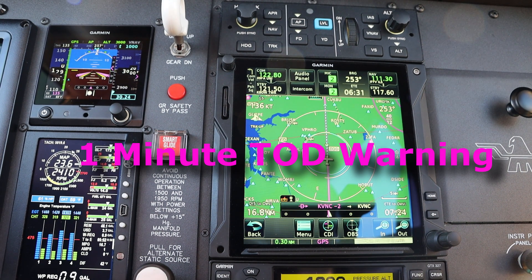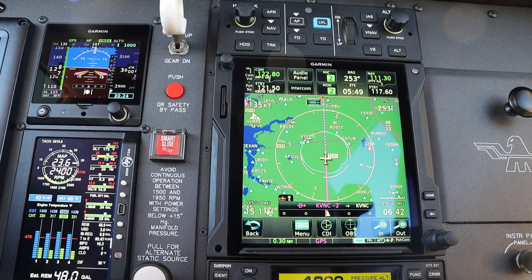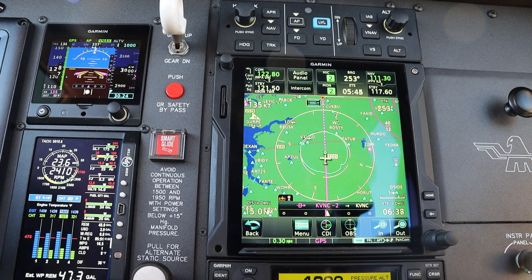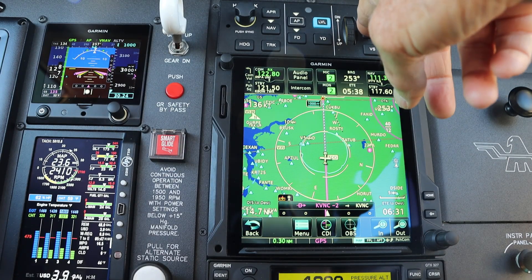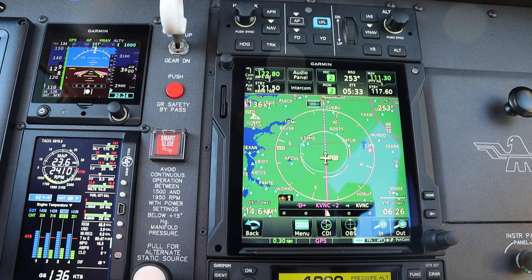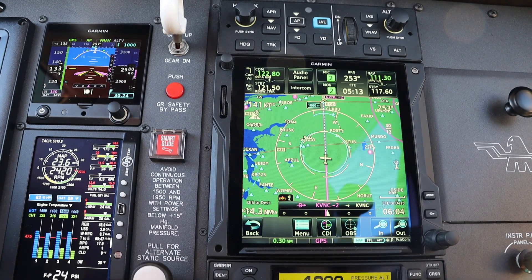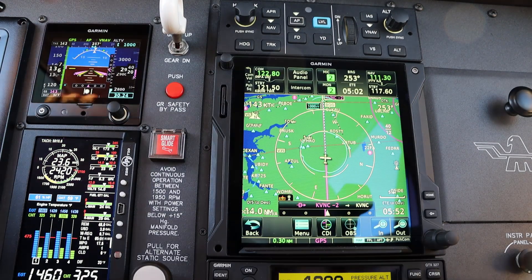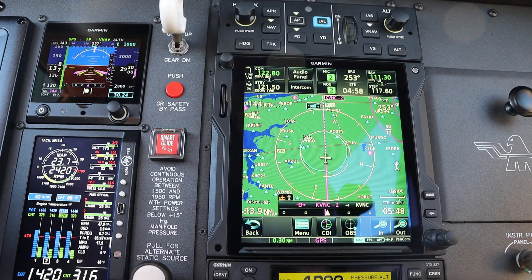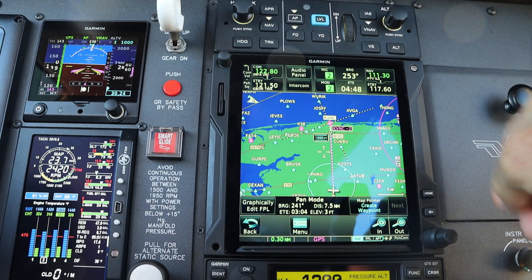Vertical track. Now we're coming up on the top of descent — TOD. We have the vertical nav enabled, the autopilot's on, and it's in navigation mode. When we reach top of descent, the plane's going to push over and start the descent that I specified, which right now is about 500 feet per minute going downhill. The bottom of descent is going to be two miles from Venice Airport.